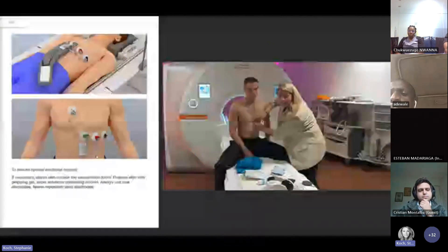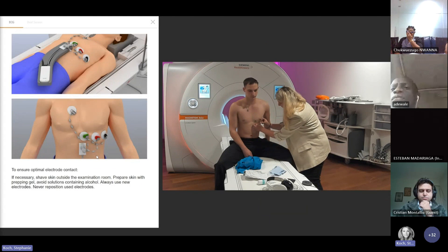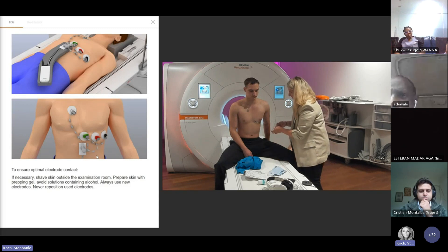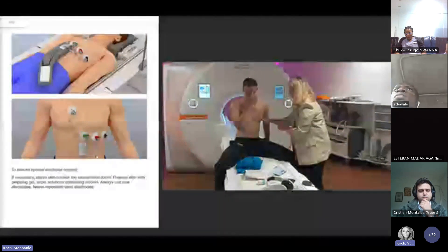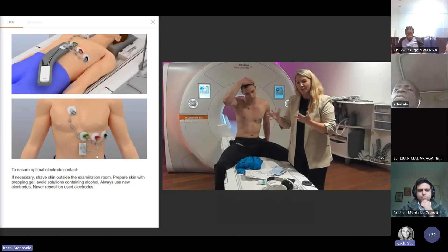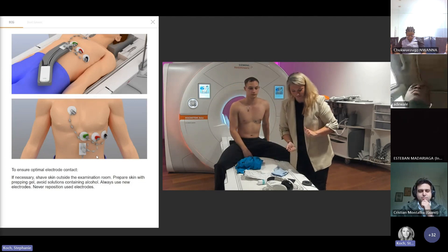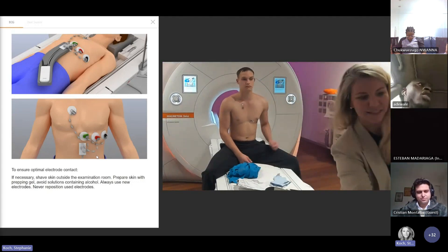Sometimes it's a little bit tricky when you have, for example, a large chest. For this we have the beat sensor, of course. Then I have my press line and choose the other one. Also try to push it really good so that I have a good adhesion here, and the other one goes a little bit on the side. You need to find out how you can do it, because every patient is a little bit different. Maybe you can give me the ECG. Thank you.